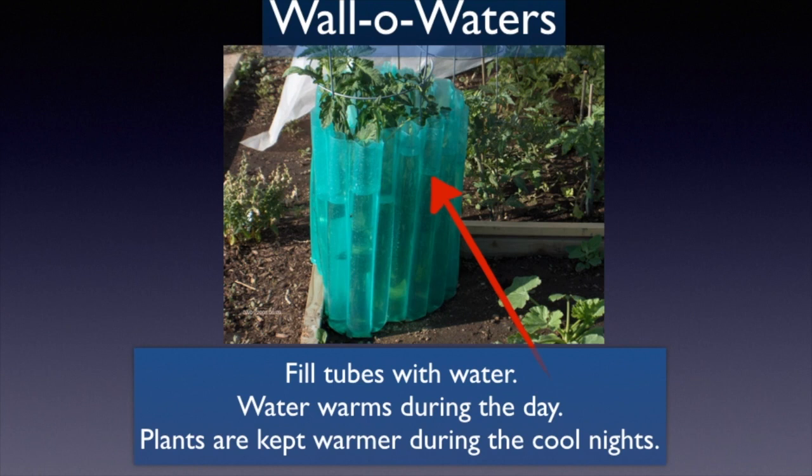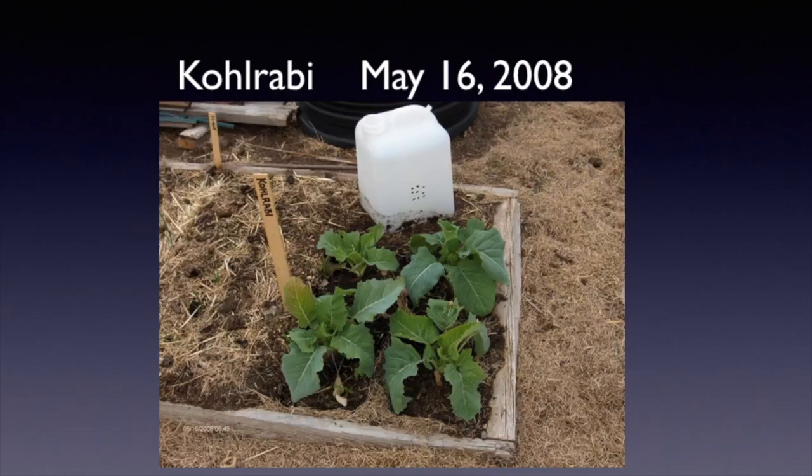Wall-o-Waters can also be used. Fill the tubes with water — the water warms during the day and keeps plants warmer during cool nights. Here you can see a tomato plant inside one. A helpful tip for filling them: invert a five-gallon bucket, slide the Wall-o-Water over the top so it doesn't collapse, then gently fill the tubes with a hose. Once full it stands on its own — pull out the bucket, then plant your tomato, pepper, or broccoli inside. Keep them on until the weather stabilizes around mid-June, then lift them off. You'll probably need to stake your tomatoes once you remove them.